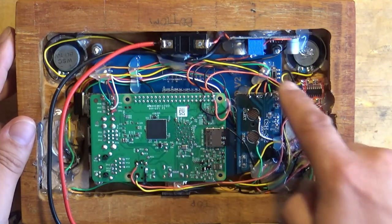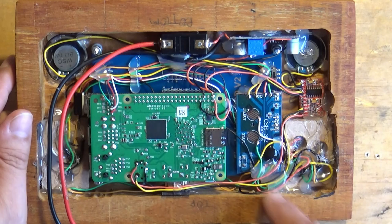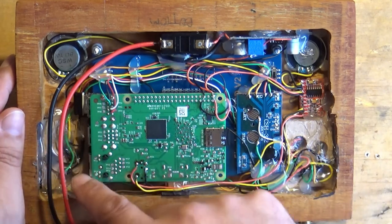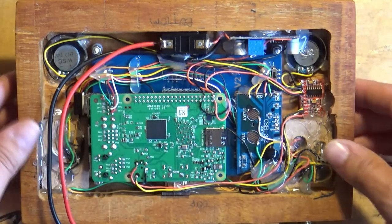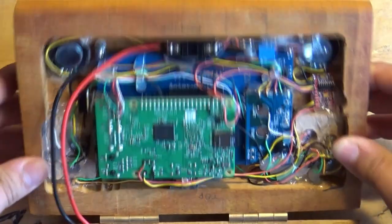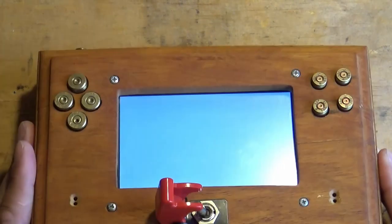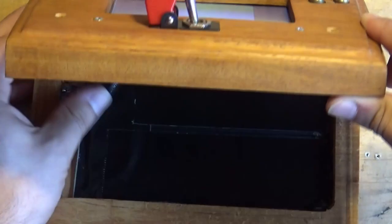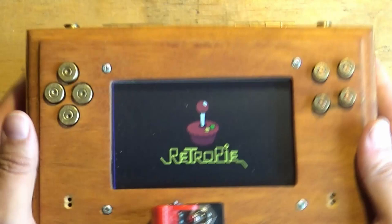Both the Pi and the screen were very kindly donated by modmypie.com. We also have a controller here — the guts of a handheld controller that I've wired into various little micro switches inside, which are then connected to those bullet buttons. And on the front is the obligatory missile switch.